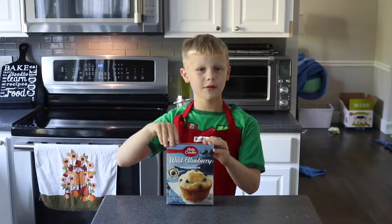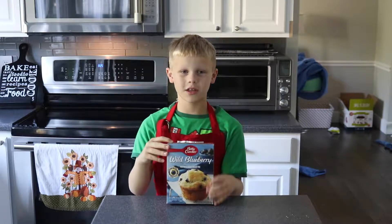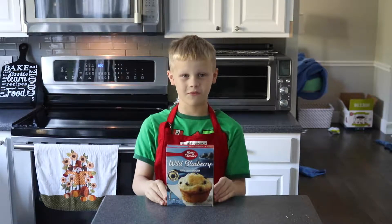Today I'm going to be making blueberry muffins. And also, if you haven't seen Cooking with Harrison, I think you should go see that video.